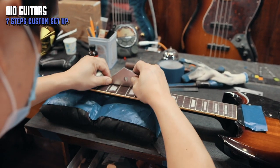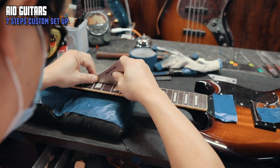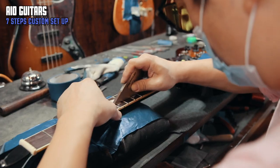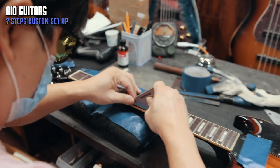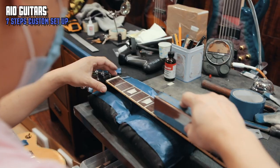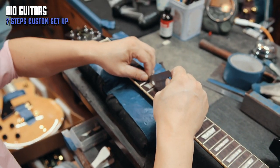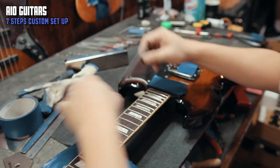Most guitars need a partial or entire fret dressing because many of our players choose a low-action setup. How the frets come from the factory does a mediocre job with medium action, but if you want to optimize your playing ability with any level of action, you need the perfect fret condition that AIO provides. As a guitar repair shop, we see that even really high-end guitars require a fret dressing.